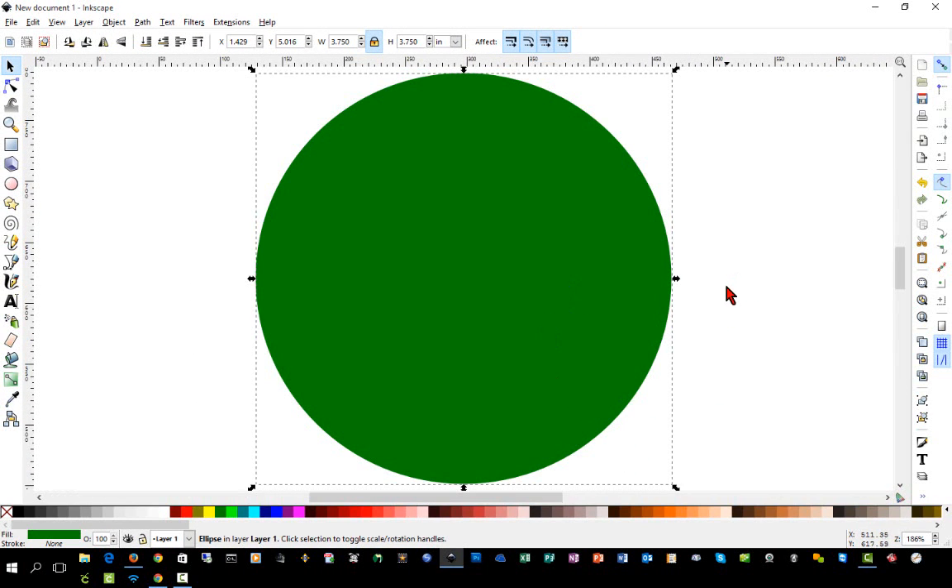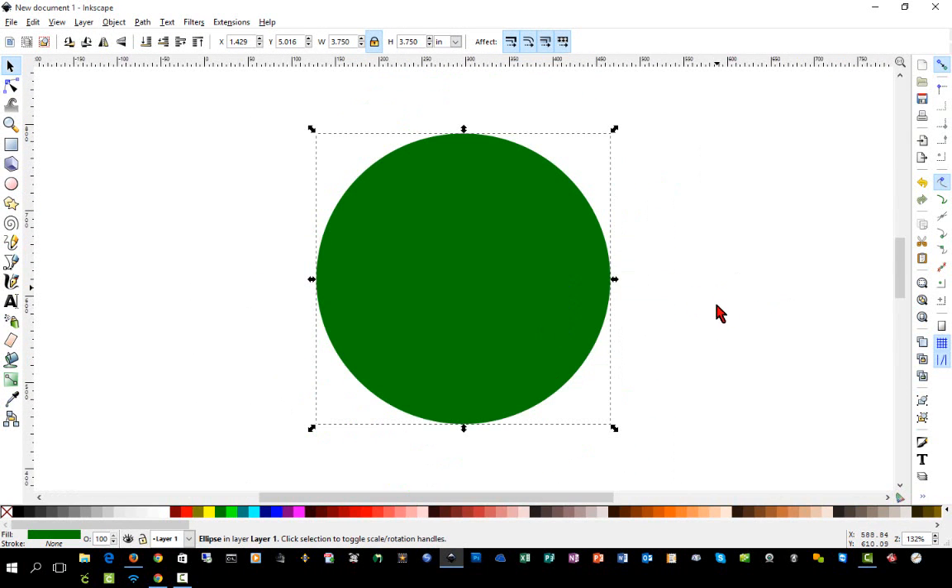We'll change this to 3.75 inches, which should be good for most cups. Press the number three key to zoom in all the way, then zoom back out just a notch by using the minus key.